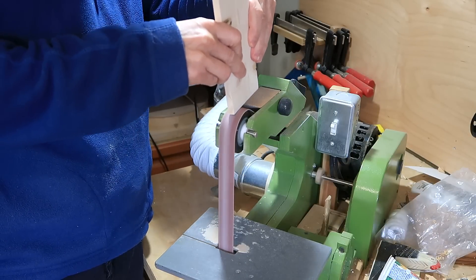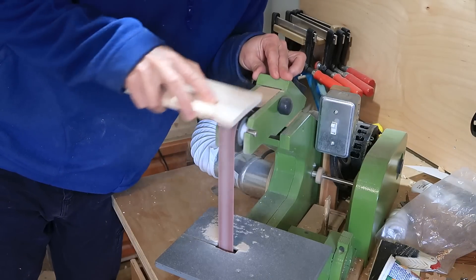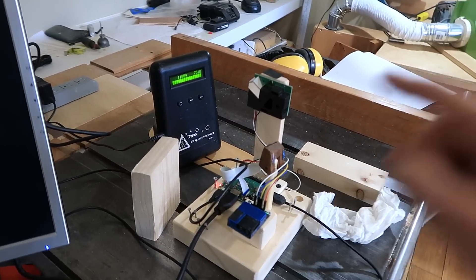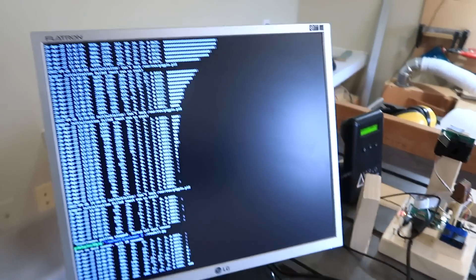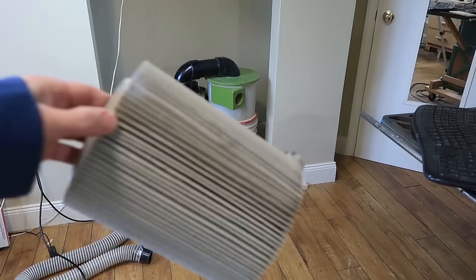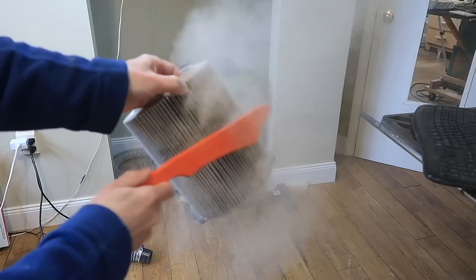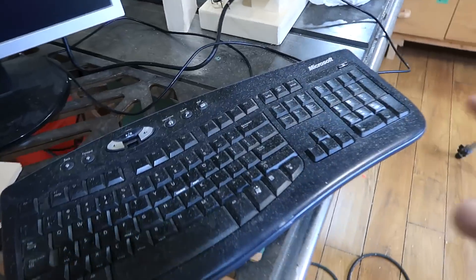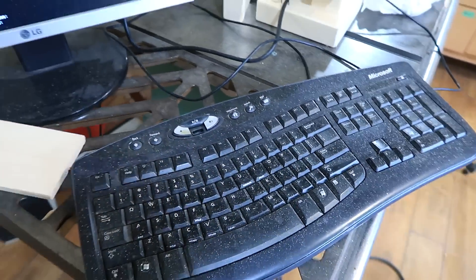I hadn't tested it with actual wood dust yet, so I did some sanding to make some, but I had a hard time getting enough dust into the air. With all my messing around, the particle sensors just aren't picking up that sort of coarse dust very much — just very small readings. Maybe this will do the trick. Ugh! Gross! I have lots of visible dust on my keyboard now, but the readings are still relatively small.